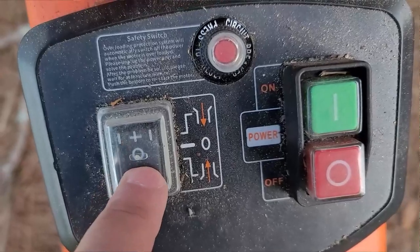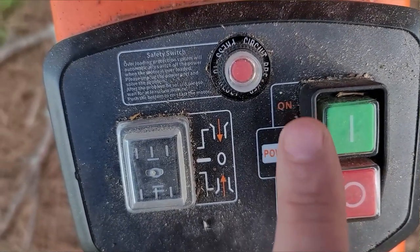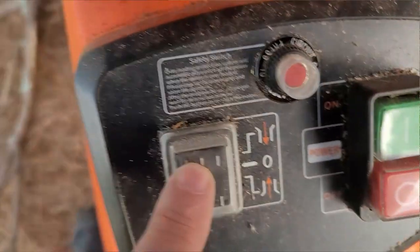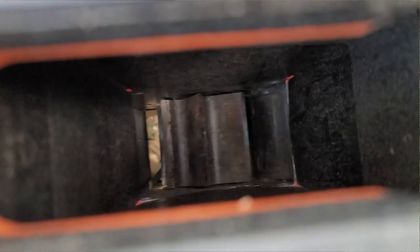When you put it on position number two and hit power, this is manual mode. As you see, when I remove my finger it stops — it reverses the rotation. Let me flip it back to number one and hit this one and see what side it goes. Yep, really good machine.